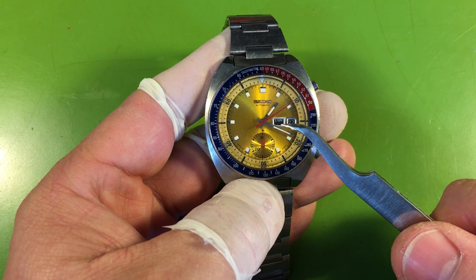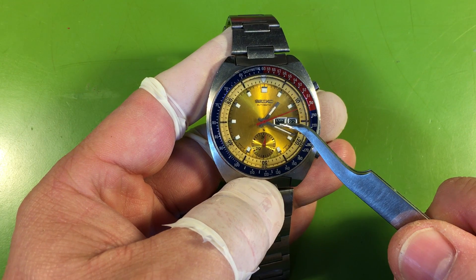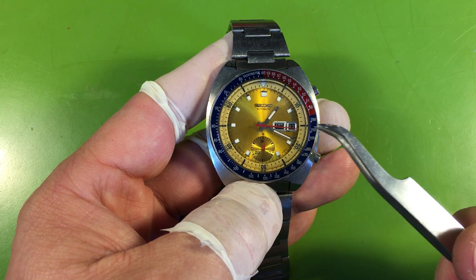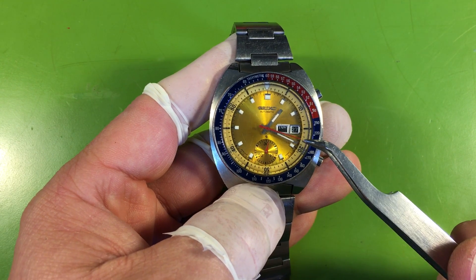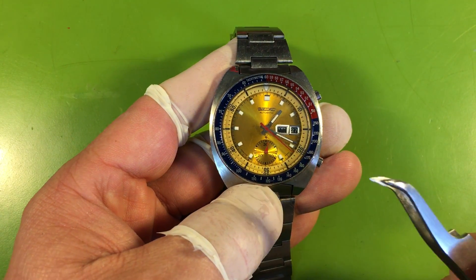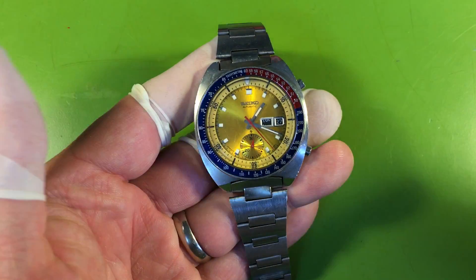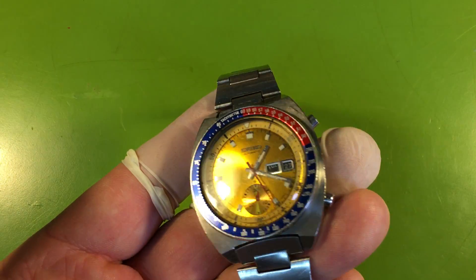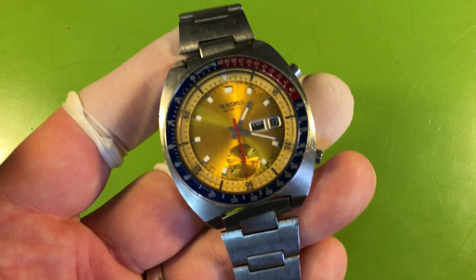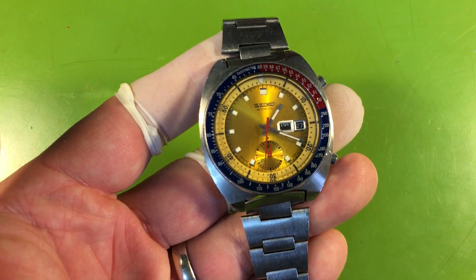I'm not sure what's up with your day wheel here. It might be that it's pushing over the day — I can't tell because I don't have a stem. If this is indicating it's 1:19 AM, if that's what time the watch thinks it is, it could be pushing over the day. I'll have to check that. It's a good watch — it needs a crystal, case rebuild, service, and unfortunately a complete crown assembly, which is expensive. But this watch is worth it.